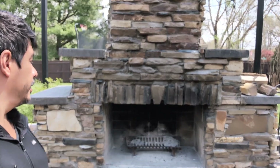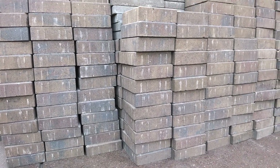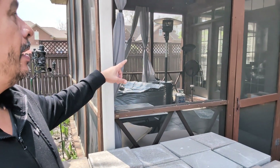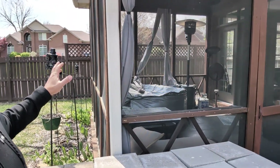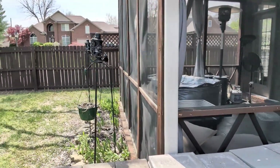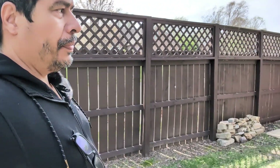On top of that, we're also going to be building a courtyard. Last night we had a fire and just sat out here enjoying it — that was fantastic. For the courtyard, we bought about 400 pavers. We're also moving our hot tub from our screened-in patio out here to the courtyard, and we bought some 12-by-12 pavers to set it on.